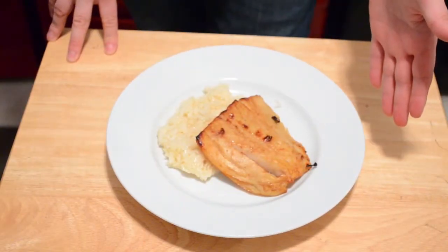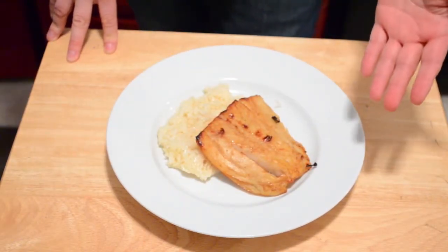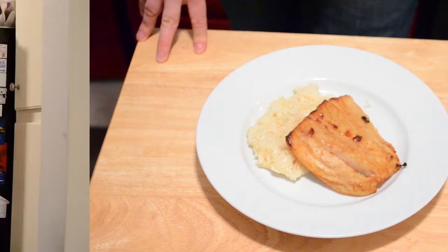And once your fish is done in the broiler, put it over some rice and call it a day. And that's all there is to it. See you next time.